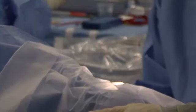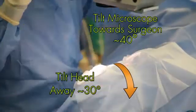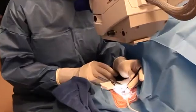I think the key early on is getting positioning down. It's amazing how much further you have to rotate the head away from you and tilt the scope away from the patient than you would imagine. Getting the positioning down and the view down, really even before attempting your first trabectome, is key.